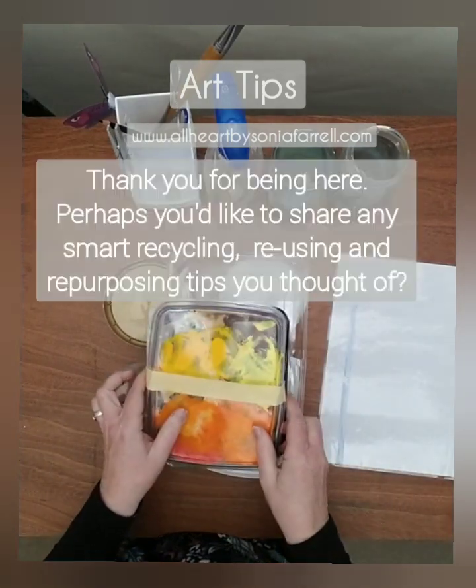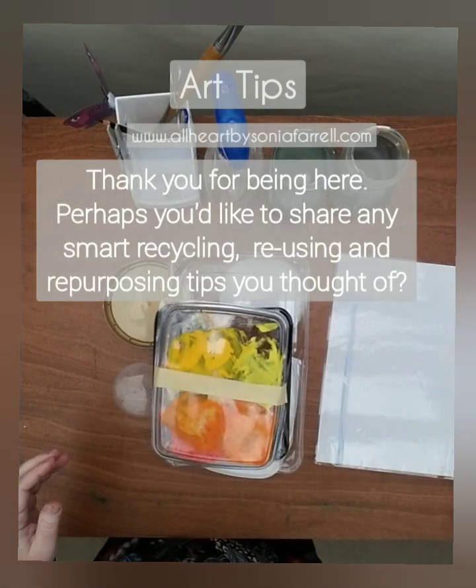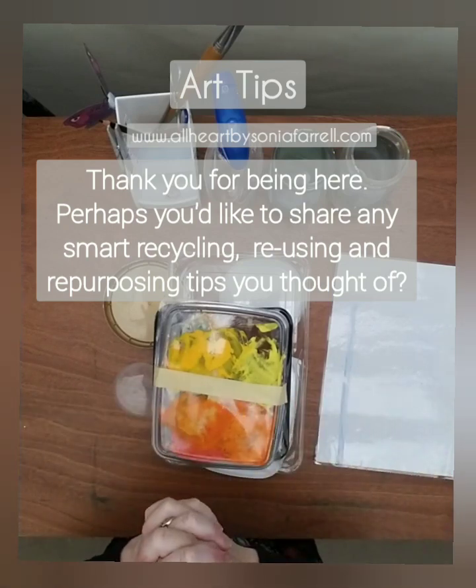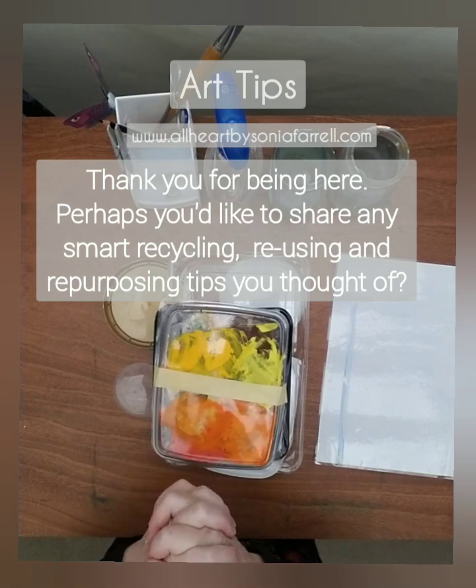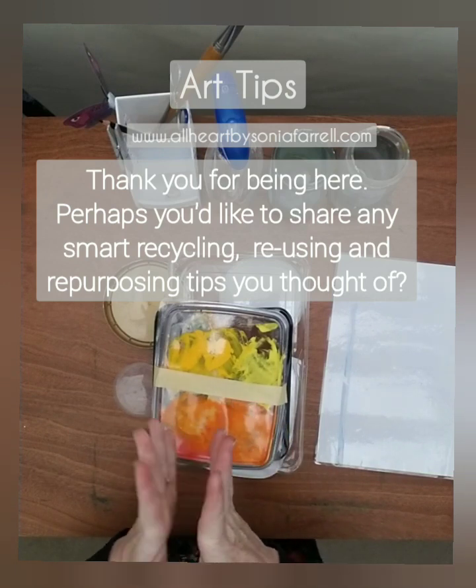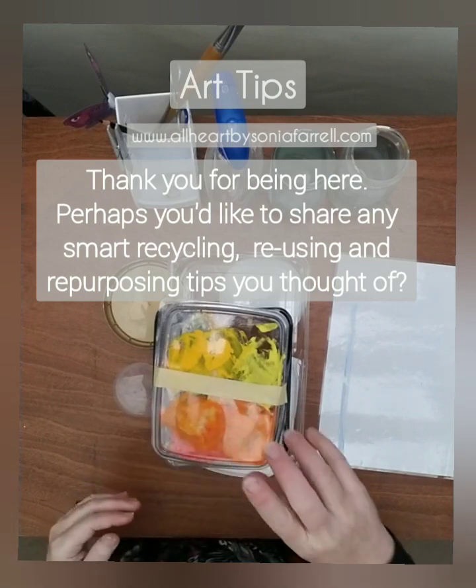Instead of washing this out and wasting water, I'm going to keep using it as much as I can and then toss it when I'm ready. Thanks for being here — it's Sonia Farrell from All Heart by Sonia Farrell. I love to inspire you, help you get creative, and help you develop your own creative voice. Keep well, bye!